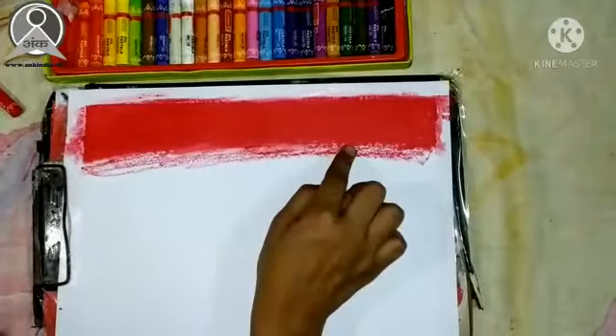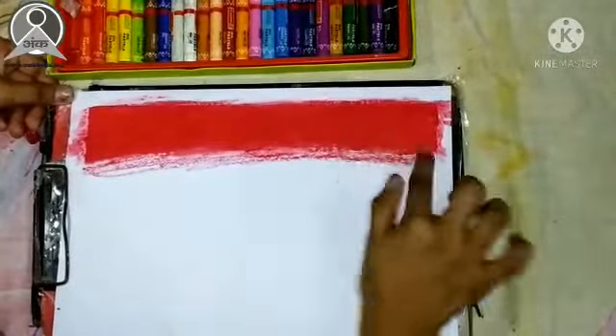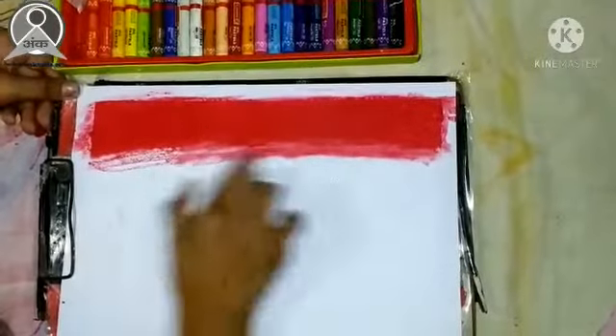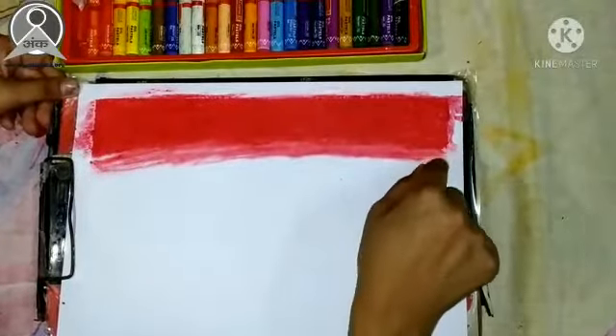After that, we will rub it properly with our fingers. We will rub it properly with our fingers. If you don't rub it properly, you can use tissue or cotton.